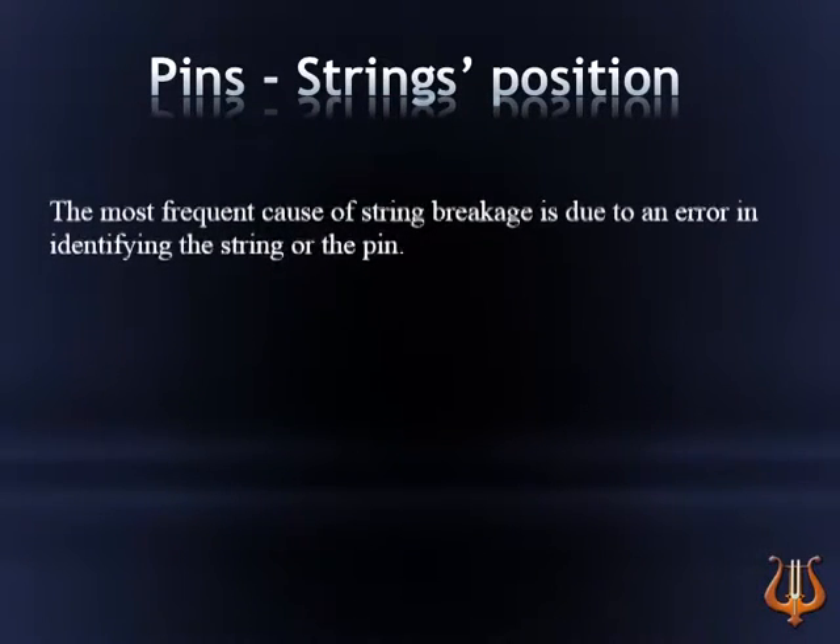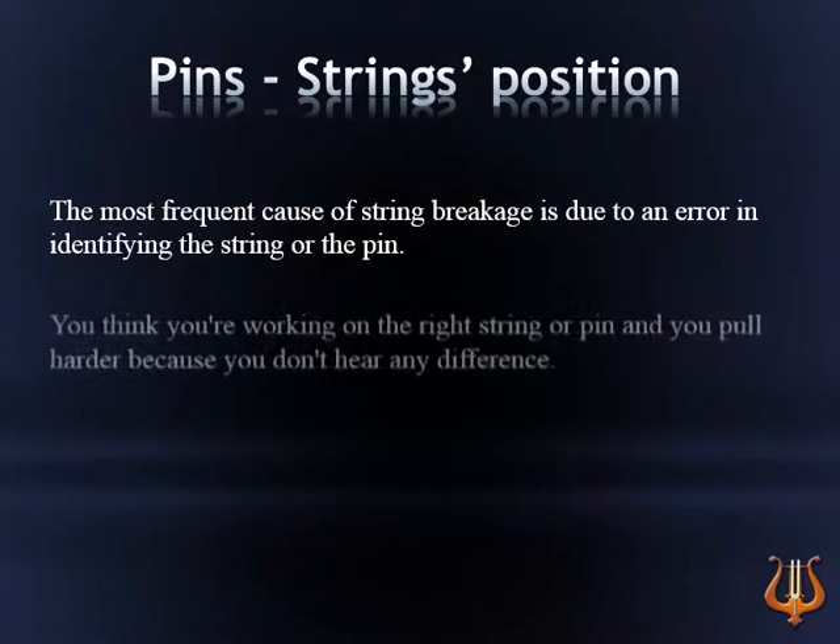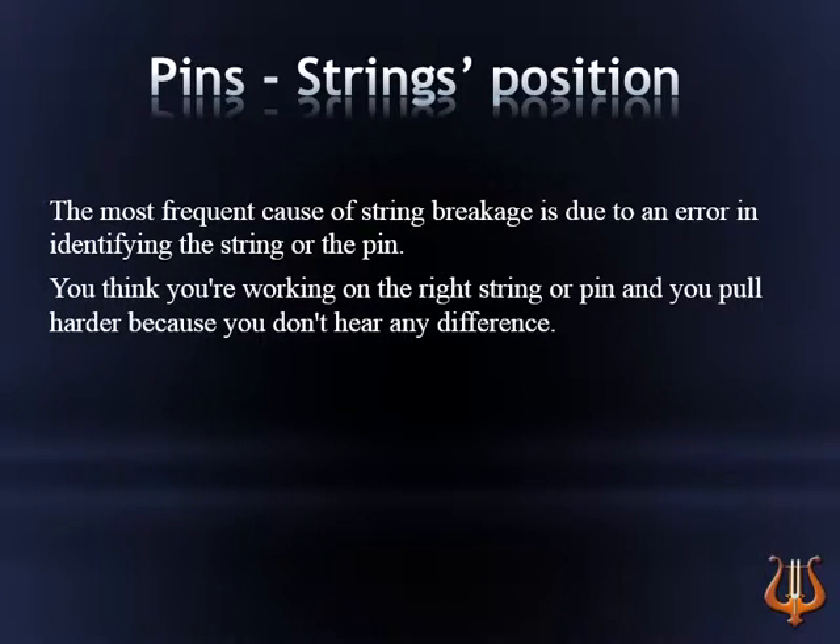The most frequent cause of string breakage is due to an error in identifying the string or the pin. You think you're working on the right string or pin and you pull harder because you don't hear any difference. The string snaps.